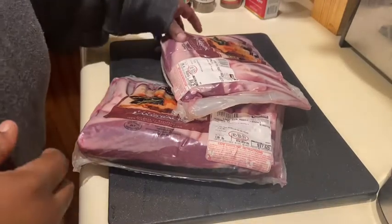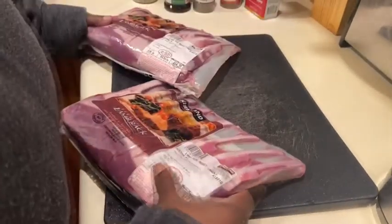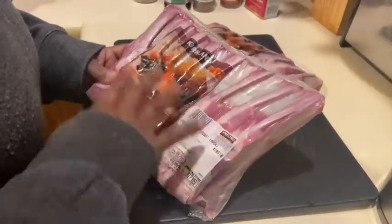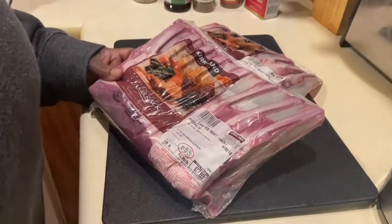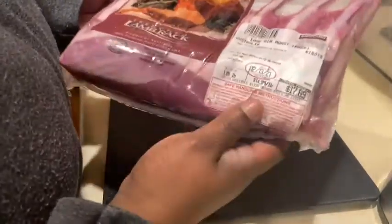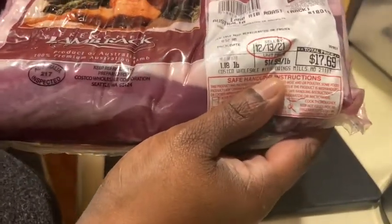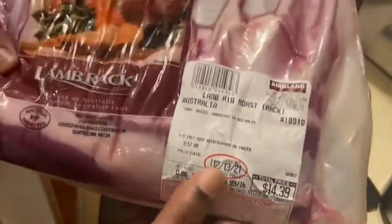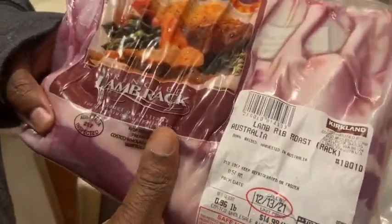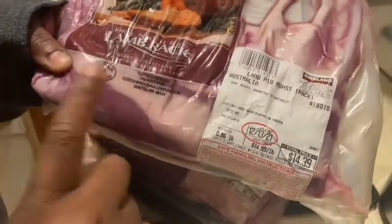So I have two racks of lamb here. I got this lamb from Costco's. I've been to Giant and Safeway looking for some, and I walk past the meat section. Look at this — this is a whole rack of lamb for only 17 bucks, well rounded off $18. That's not bad. Your girl got the deal at $14.39. So if you're in the Baltimore area and you're looking for some lollipop rack of lamb, please go to Costco's. You won't regret it.